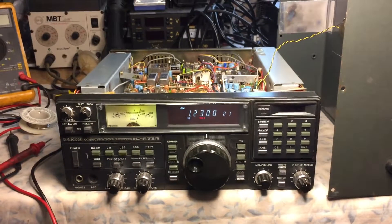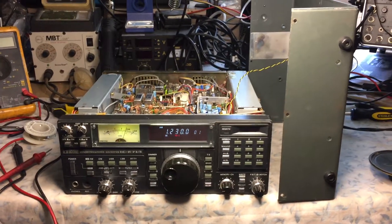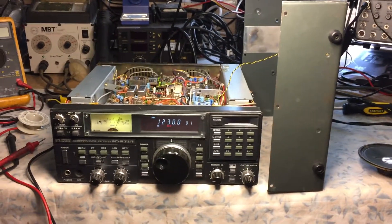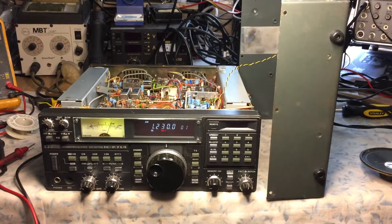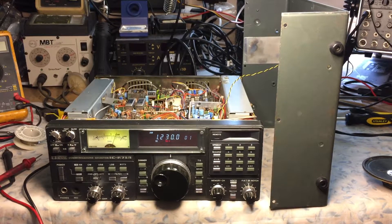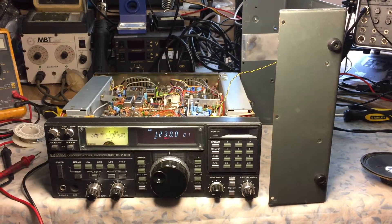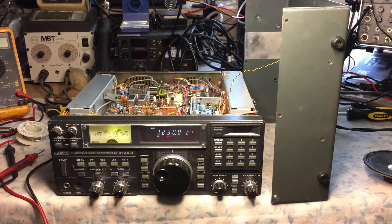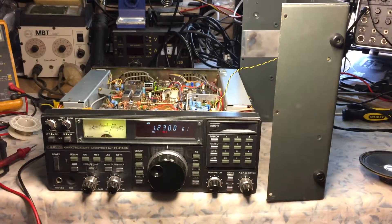Upon inspection, removing some covers on the bottom of the radio, I noticed that the RAM module was missing. So I reached out to the gentleman who I purchased it from, and he had actually purchased for this radio a Wilco 1024 memory module from a third-party company. He was able to locate it and sent it to me.